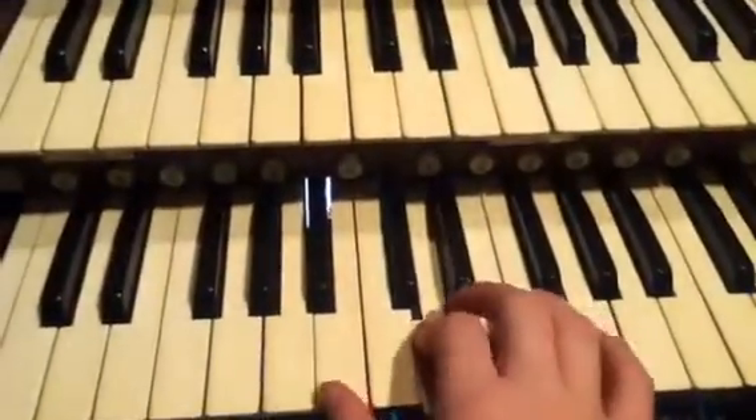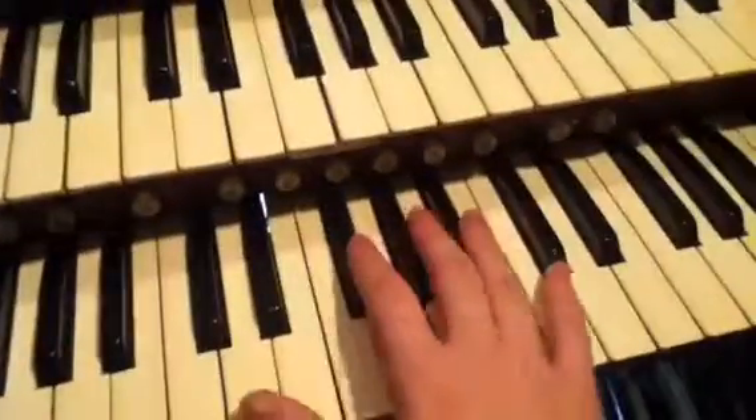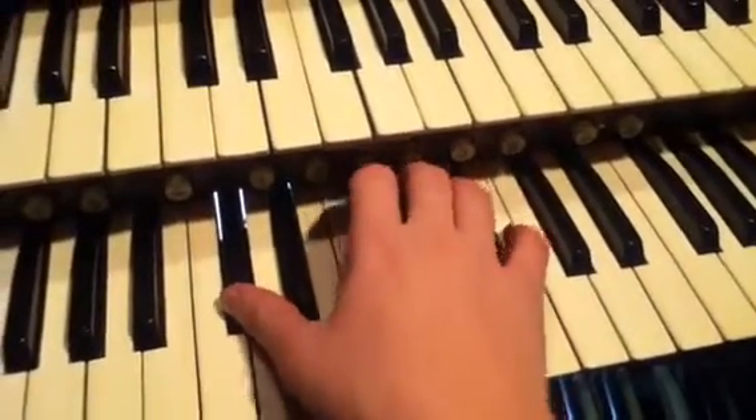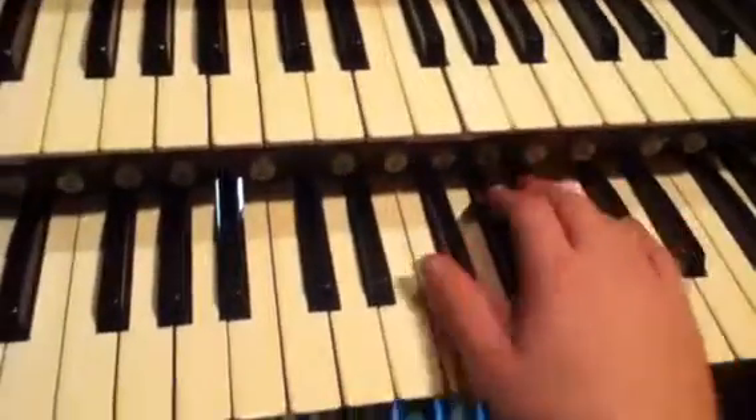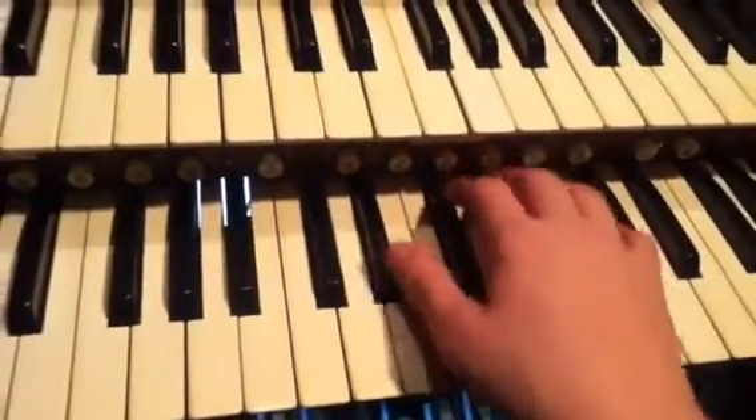Another cool feature, controlled by the positive keyboard, is the chimes, which you can see kind of back there — that shiny thing. Once you see this dial right here, you switch that on and play. So that's pretty cool.